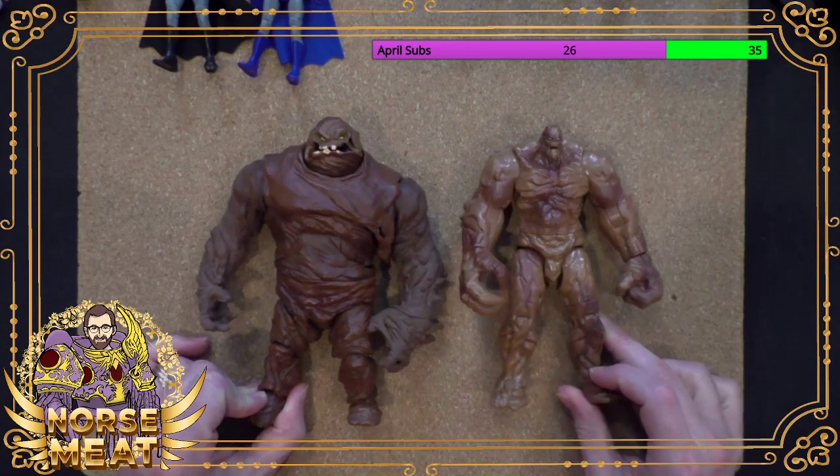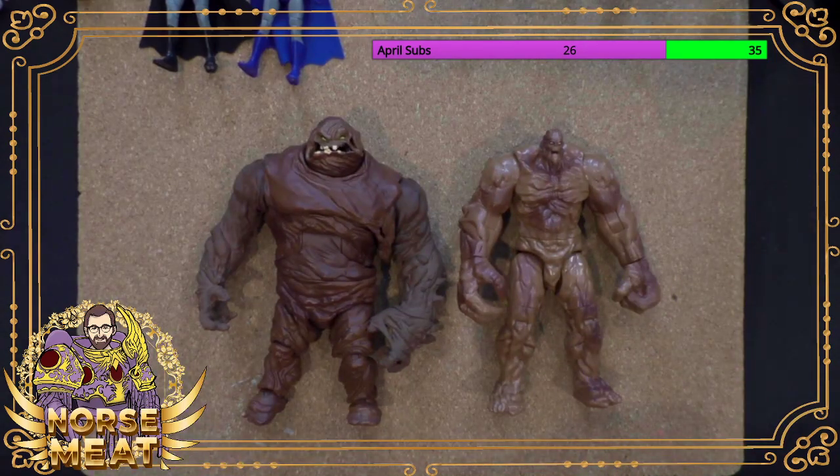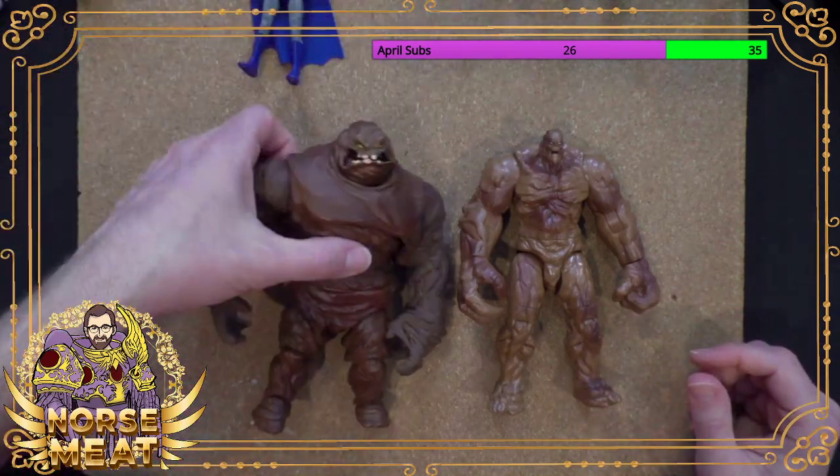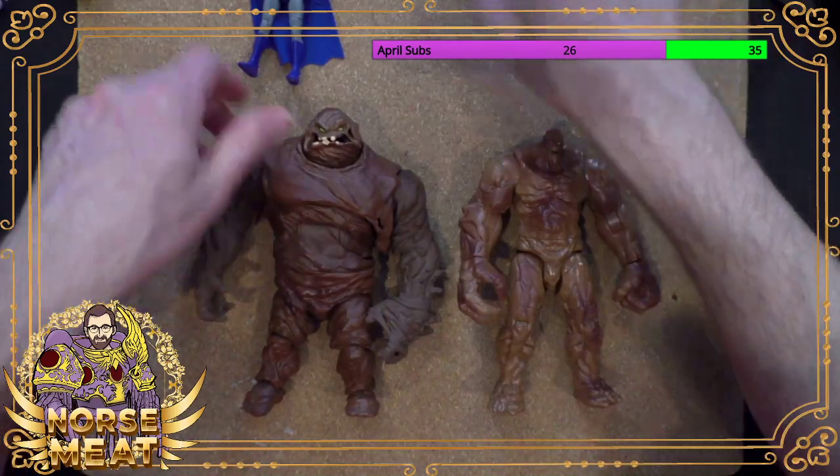These are my only two actual Clayface action figures. There have been a couple other ones over the years, and other things related to the animated series. There have been lots of toys covered in green slime and effects like that that you could consider to be vomit in one way or another. Those are the Clayfaces for today.